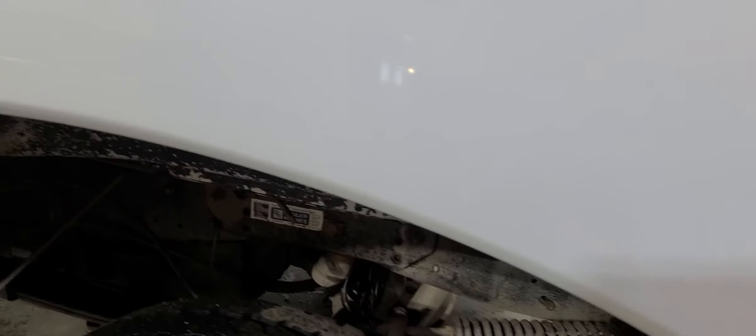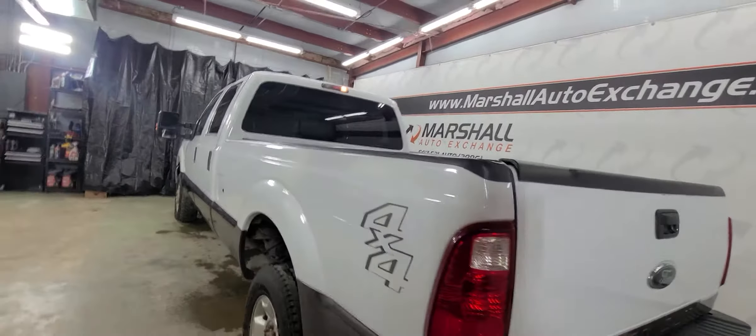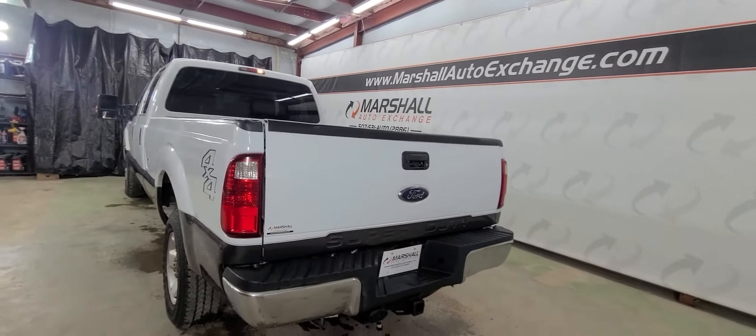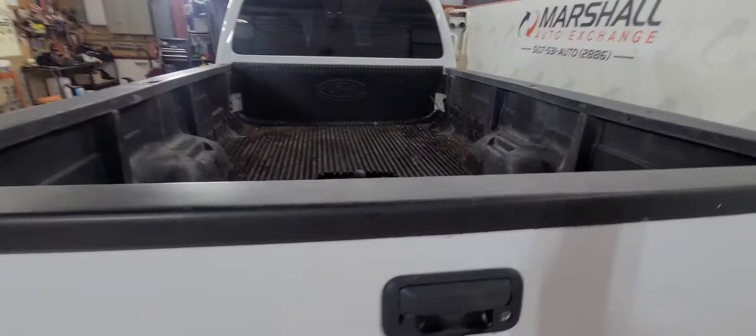Starting here with this wheel well — you can see there's no bubbles that I can see. Obviously there's going to be rock chips, it's 10 years old with 150,000 miles, but rust-wise it is really clean. It does have a fifth wheel or gooseneck ball in it already.